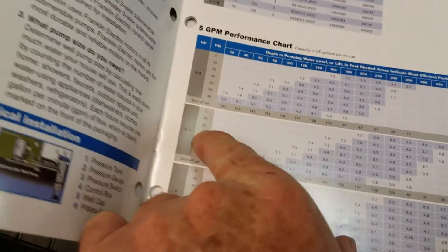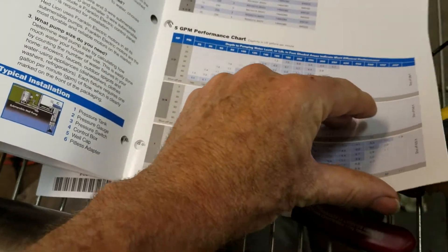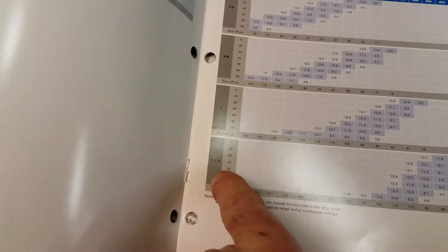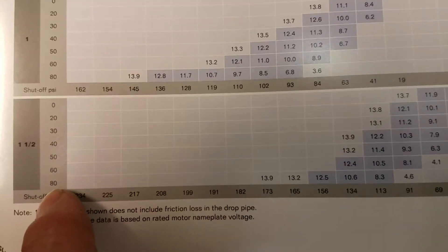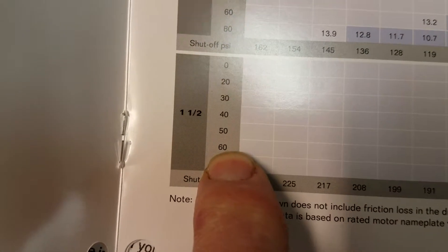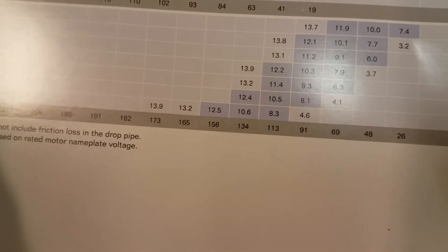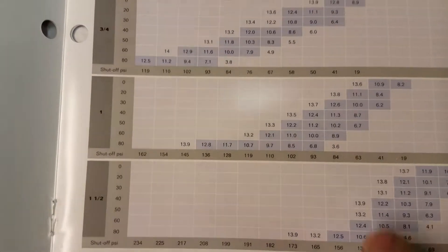Here's a one-half horse, three-quarter horse, one horse — tells the GPMs, which is gallons per minute. What is ours? Here's a one-and-a-half horsepower motor. This is PSI, which is 60, so you look at that for 60 PSI, then you go over and see the shut-off PSI.